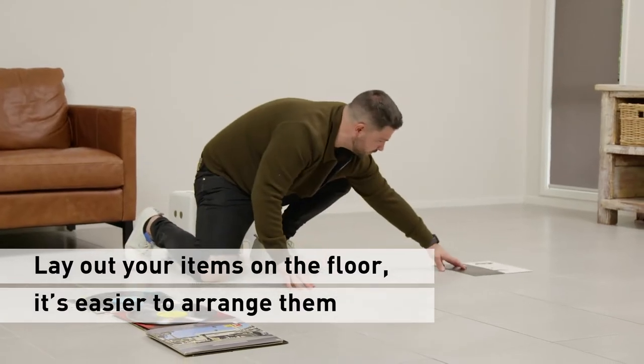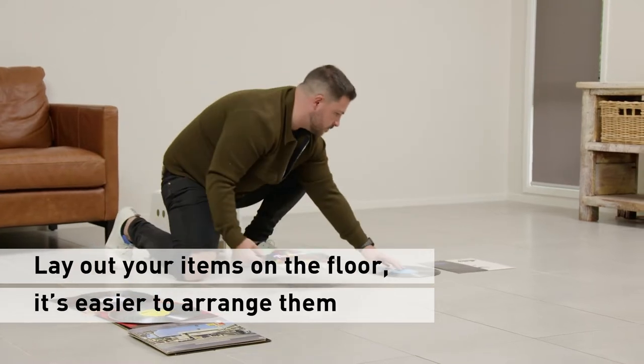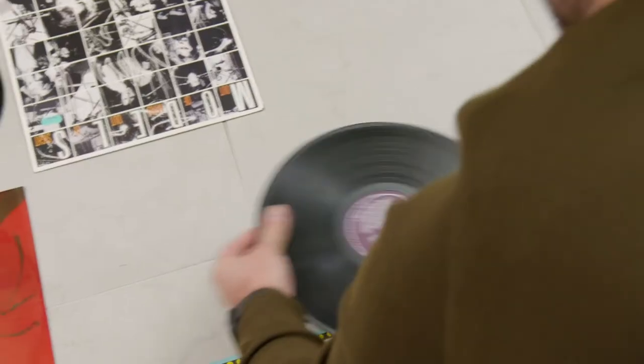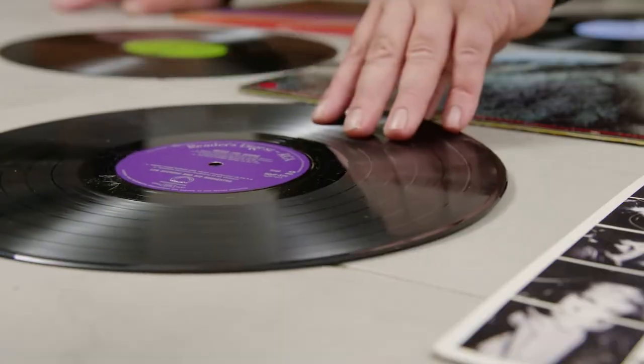The first step in the process is to arrange the records and covers on the floor to create the pattern and look I want. I'm going to use 15 records in total so I can create a large rectangular piece of art. A great way to give your wall a lot more character is to alternate between the vinyl discs and the record covers.